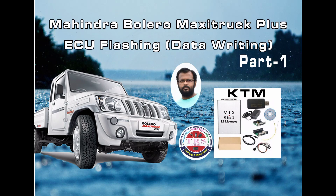Hello everyone, Assalamu Alaikum, Namaste, Sasrekaal. This is Ali from Khamam City of Telangana State. In this particular video we will discuss how to do flashing for Mahindra Bolero Maxi Truck Plus.